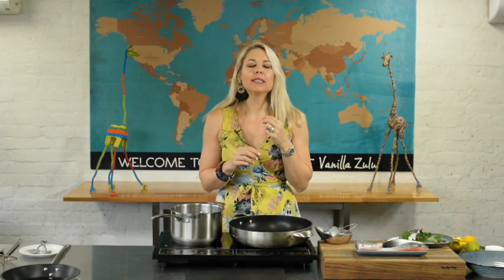Welcome, fellow foodies. One of my favorite things to do is put a twist on a classic dish. I love to pimp up the most basic ingredients, so what I'm going to show you today is my version of fish and chips.